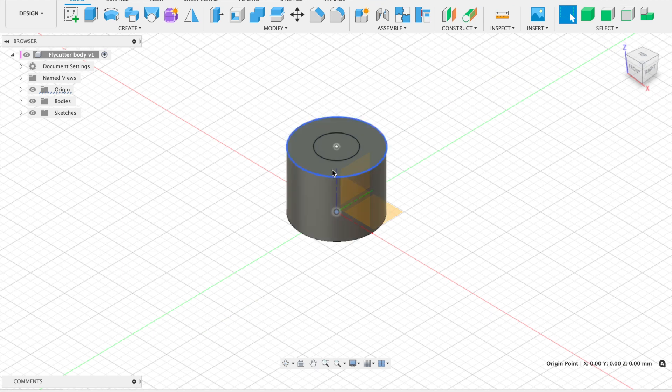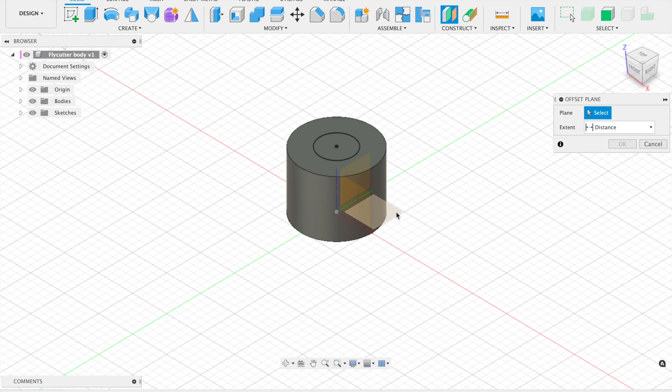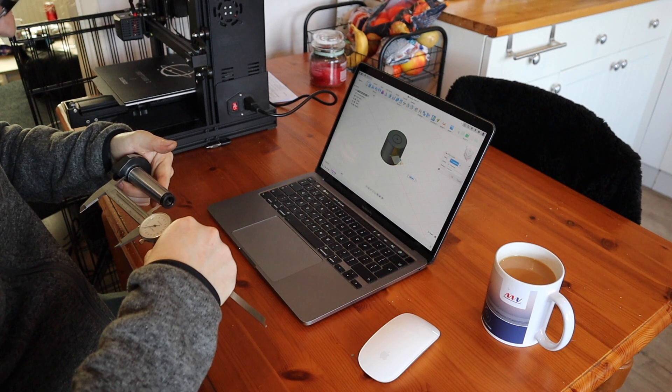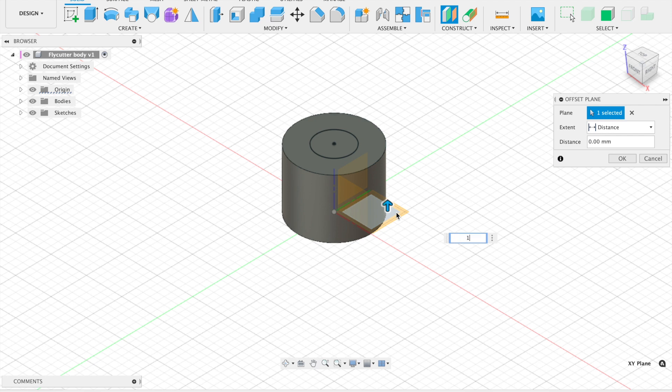We're not going to extrude that yet because we need to know how far up to extrude and also the smaller diameter at the top of the shank. What we're going to do is offset the plane — clicking on the XY plane. We already have 40mm for the body; the shank measures 90mm, so 90 plus 40 gives us an offset of 130 millimeters.